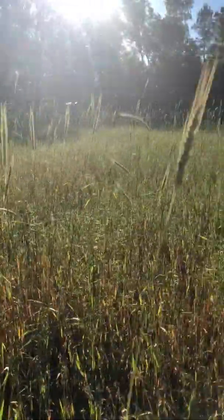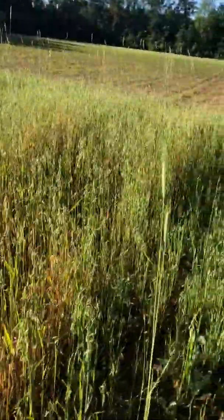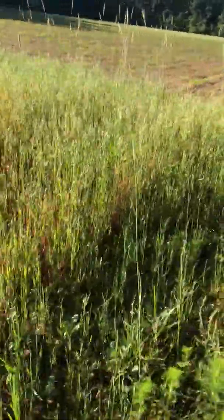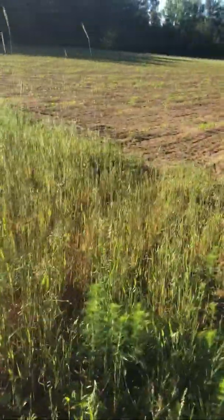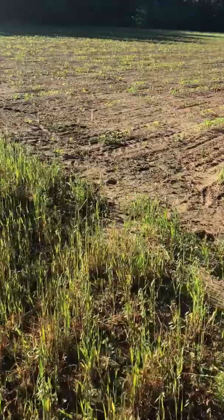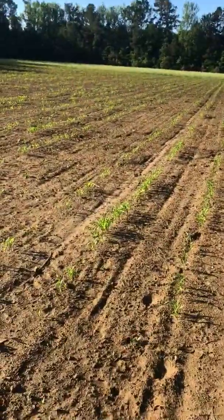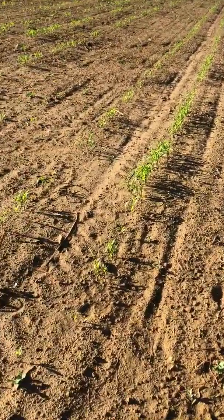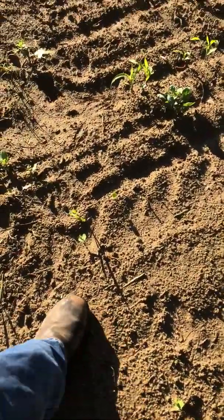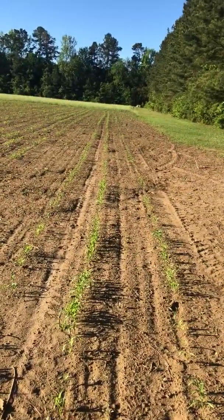It's a beautiful Saturday morning, and it's going on about three weeks with the corn right now. Come down here and take a look at it. Got a really heavy rain yesterday, so I've got to get out here and spray this. I was going to do it today but it's way too wet. I'm going to wait till tomorrow Sunday morning and come get it.